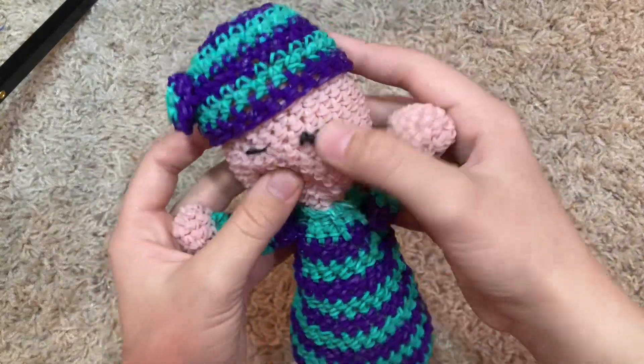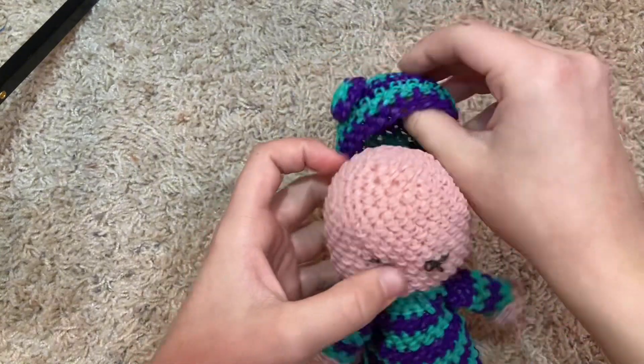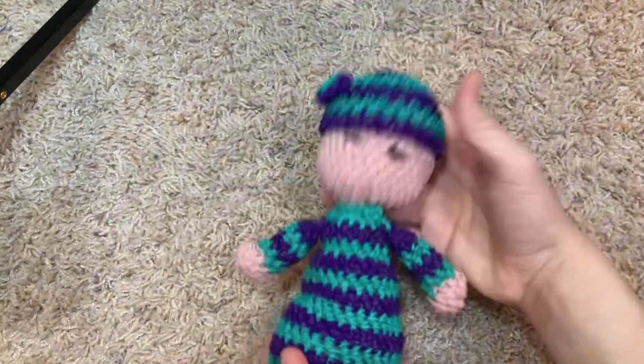Then we have this little baby. The hat comes off — she's bald! She's bald and she has strands of hair. I like the baby. I made it on the way to my grandparents' and at my grandparents'. It's a cute little baby.